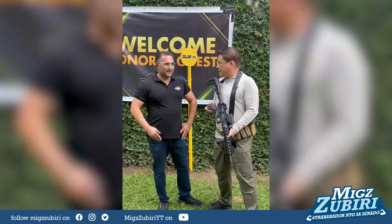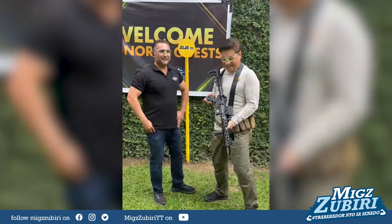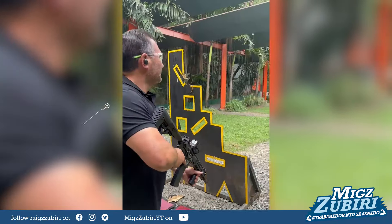All right, so shall we shoot it and put your money where your mouth is? Absolutely. All right, let's try it. You guys ready? We're live.